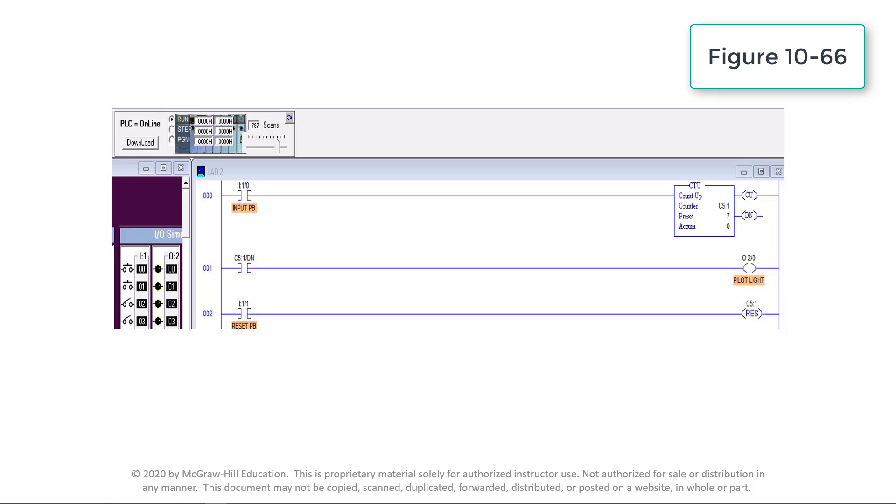The number stored in the counter accumulator is incremented for each false-to-true transition of input pushbutton I:1/0. When the accumulated value is equal to or greater than the preset value of 7, the done bit will be set true and establish rung continuity to pilot light output O:2/0, turning on the associated red light. The processor resets the accumulated counter to 0 any time the input reset pushbutton I:1/1 is closed.